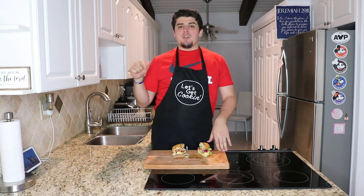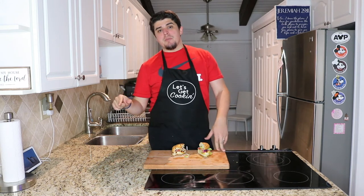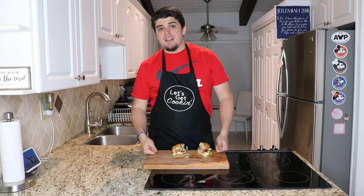If you enjoyed this video, please go ahead and drop a like, comment, and subscribe. Hit the notification bell to see all of my newest content as it comes out. I want to thank everybody for being here again, and until next time.